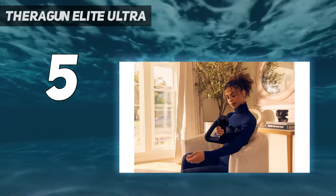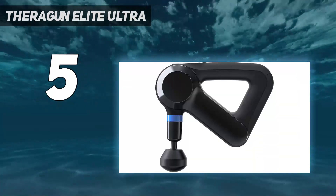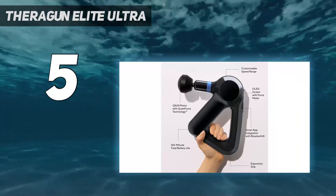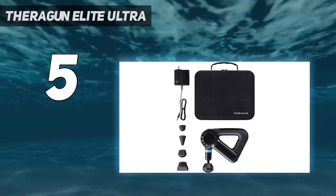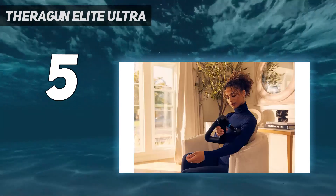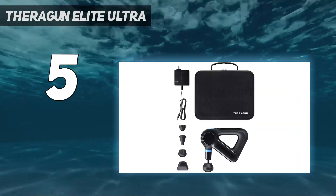We like that the 5 head attachments glide smoothly over sore muscles to treat large and small knots. We also appreciate that you can easily adjust the speed of the massage gun, making the Elite versatile for soothing mild to deep muscle aches. This Theragun has 5 preset speeds, but you can also fully customize the speed range in the app anywhere between 1750 and 2400 percussions per minute.